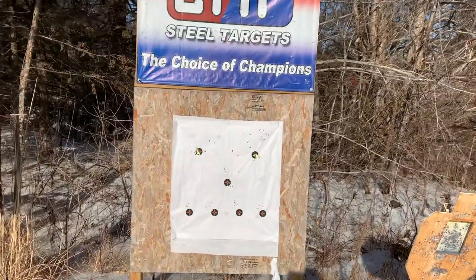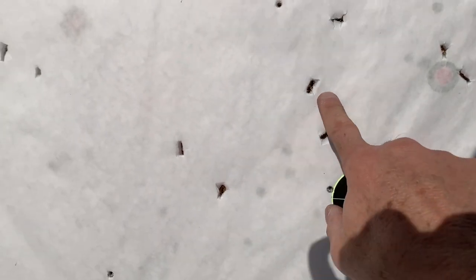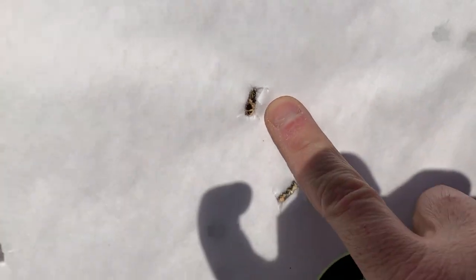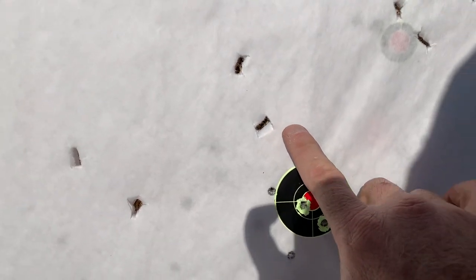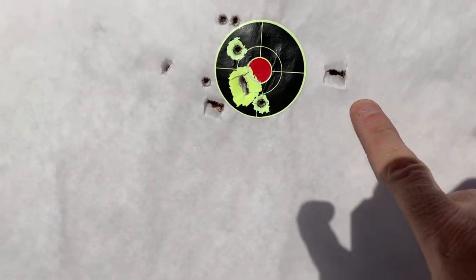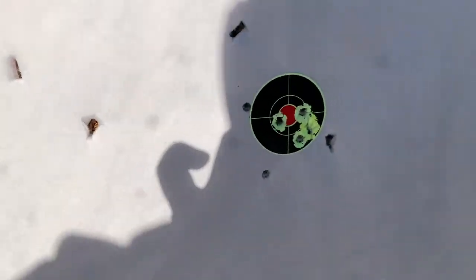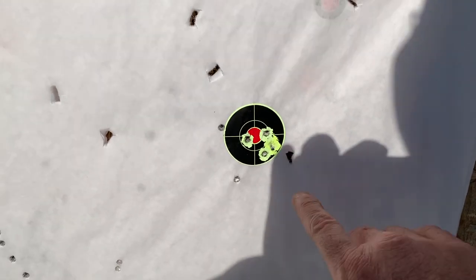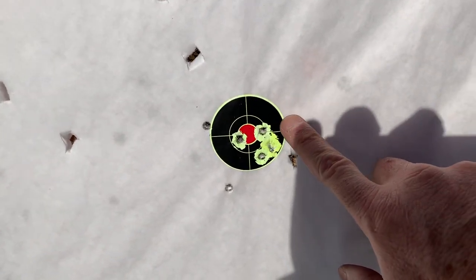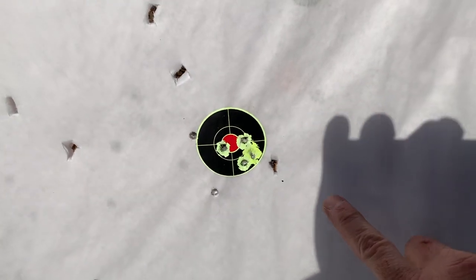I'm back at about 10 feet, and this is totally keyholing. I mean, look at that keyhole — totally keyholing at like 9 feet. Look at that one. These nice little tight holes? That's actually my .223 that I was shooting from the deck. All of these are from the Thunderstruck.